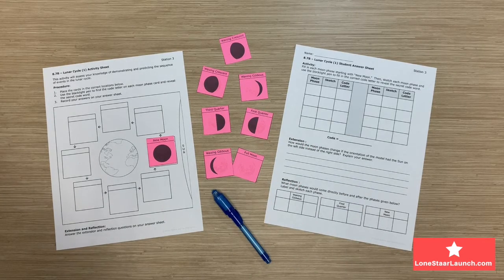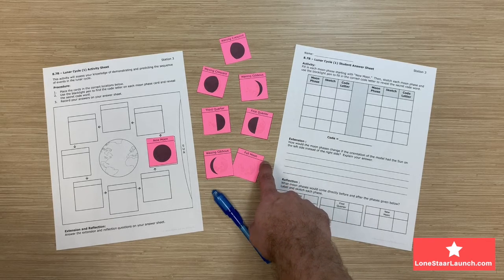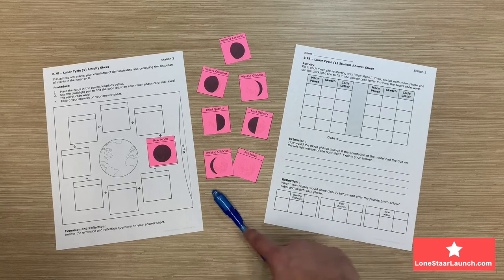These Moon phase cards came from the teacher-only sheet. We recommend cutting these out on colored paper, as you can see here. The teacher will also need to prep each of the Moon phase cards with a specific code letter as described on the teacher-only page. The teacher will write the letters in the top right-hand corner of the Moon phase image box for each of the cards with the blacklight pen.